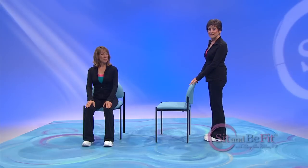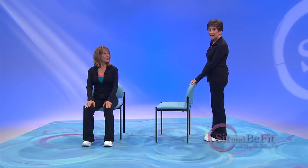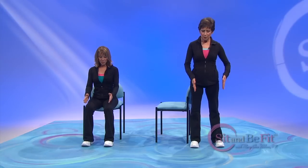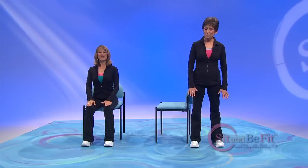I'll be standing beside my chair for demonstration purposes only. You should stand behind your chair or behind a kitchen counter using both of your hands for stability. And remember not to lock the knee joints. Keep the knees soft throughout the routine. The stance should be hip-width apart. You should feel the balls of your feet and the heels on the floor.